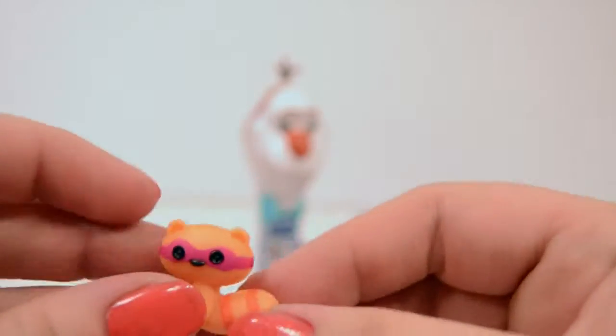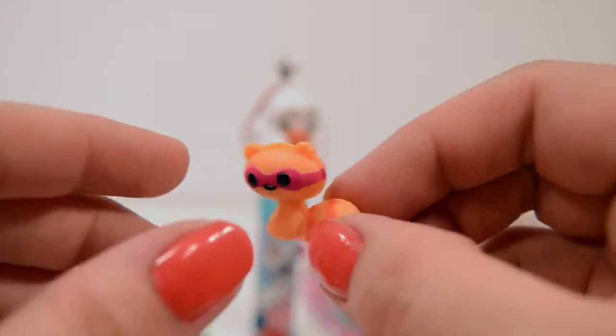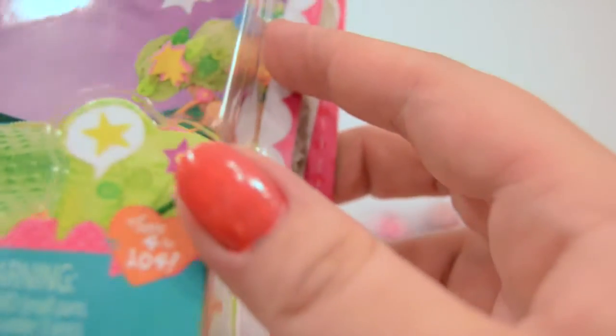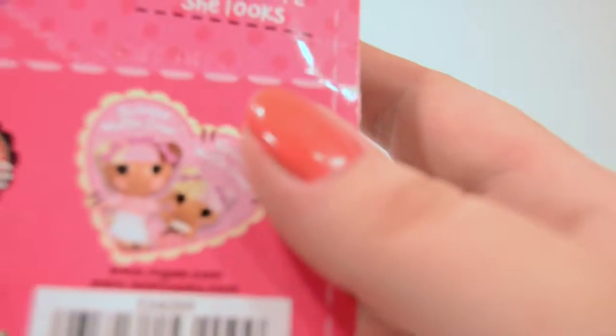And here is their little animal — it's a little raccoon, and that is so cute. She also has goggles on too. There are four different kinds to collect — that's their little background. They are really so cute. We will set them over here next to Olaf, and we will open our other toys.